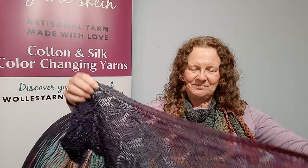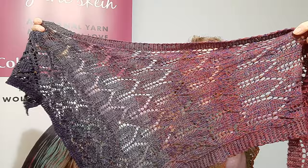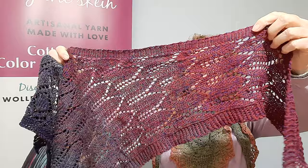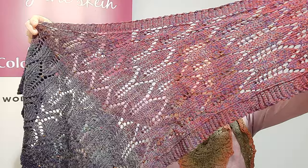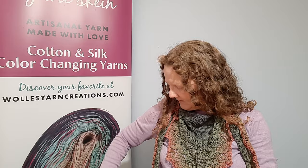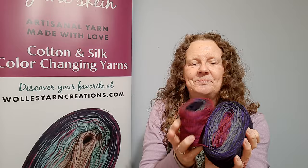The first one is called Zobrieki. It's a shawlette — a smaller shawl — by Romy Hill. It uses one of our cotton silk yarns, a 100 gram skein with 480 yards. It's kind of a triangle shape and you can see how the colors gradually blend from one to the next. This is the yarn in the skeins; the color is called Dali.